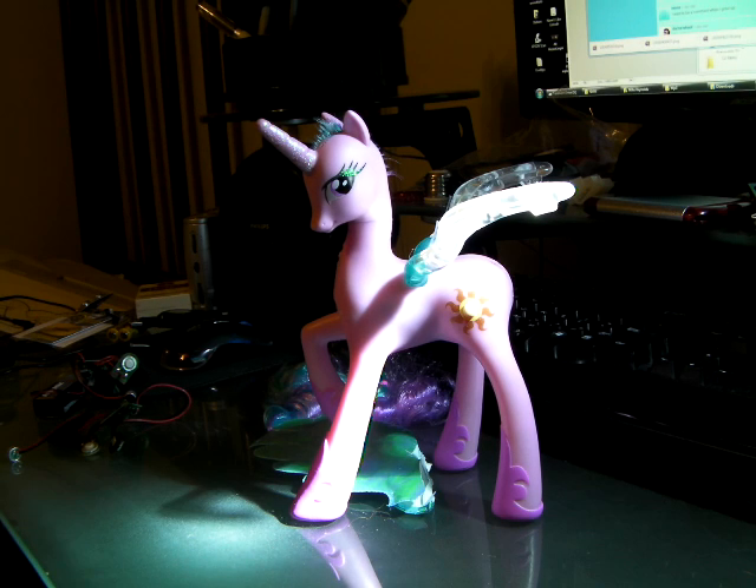Hello, and welcome back to Toy Vivisection for Science. When we last left off, I had just dismantled the wings of a Princess Celestia doll. As you can see, she is in much, much different shape. Unfortunately, about half of the recording had been obliterated, and I was not able to save it. So we're going to have to start back up with Celestia looking slightly worse for wear.